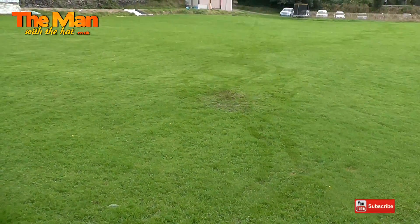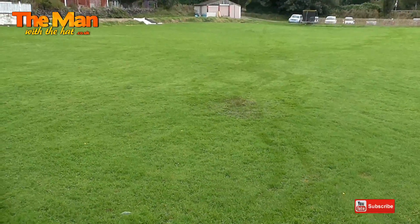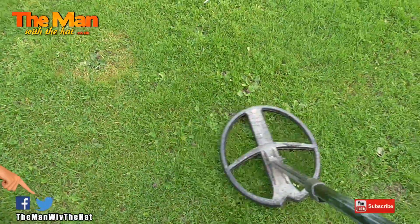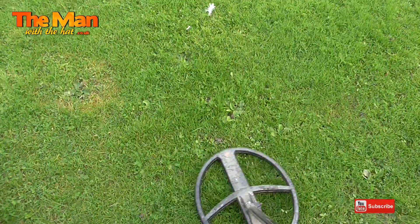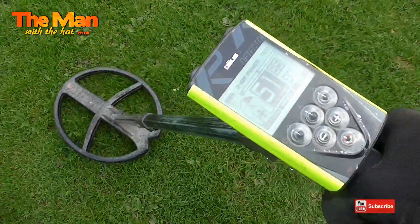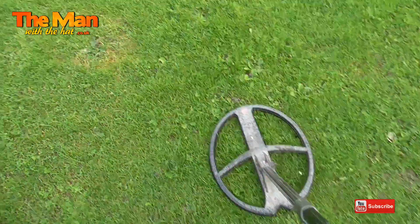I've got the Deus now. I've just filled that hole back in because the Deus told me there is nothing worth digging there at all - so even if I'd found it, it'd have been iron or something. But this is a signal which is nice and loud. Showing 50s - so you never know. Let's do a live dig.